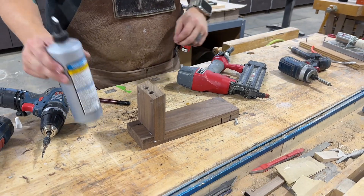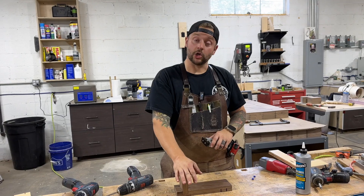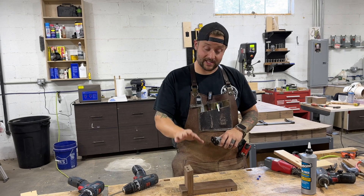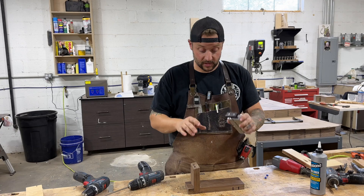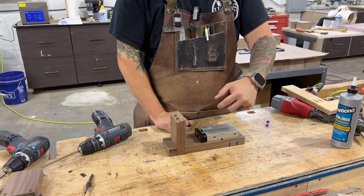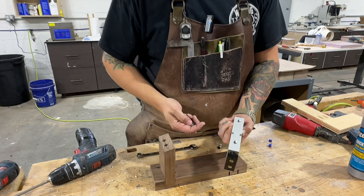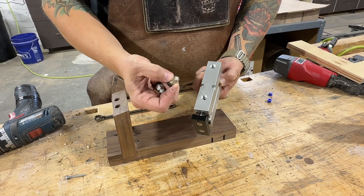We can wipe that glue off and give it a couple minutes to dry. Our glue is all set up and we tested this out to make sure everything was working in terms of the angle. The last step is to attach the pneumatic clamp and run the air to it — we have these threaded areas on the clamp and we need to put the push-to-connect fittings in there.